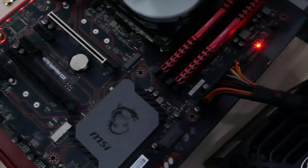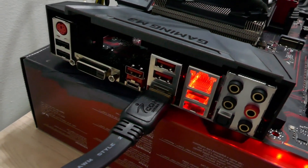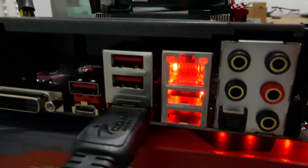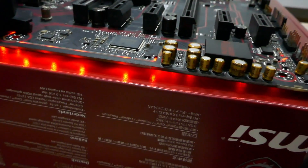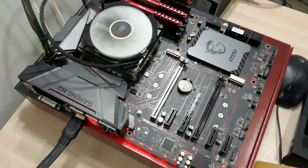In the dark we can see those nice red LEDs running down the side of the board. The EZ Debug LED is lit up because there's no boot drive connected — which is exactly what it's designed to indicate. We also have red LEDs on the back of the IO ports area — looks like the LAN and USB 3.0 ports are illuminated. There are also red LEDs visible on the side of the board. This is an excellent looking board — I'm really liking this.